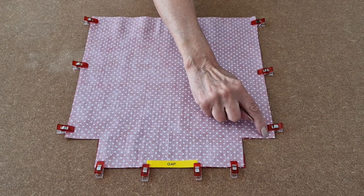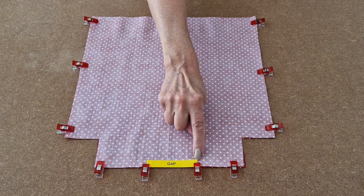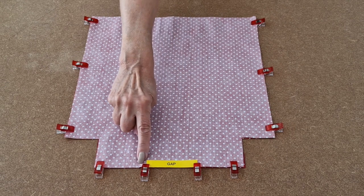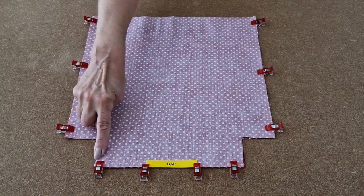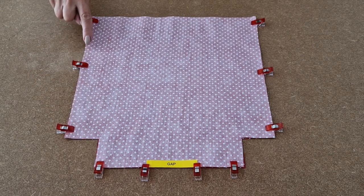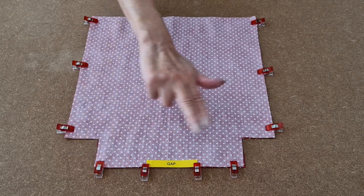Sew all along to the bottom and stop, along to where the gap starts and stop, start again and stop, then start again and sew back up to the top, remembering to leave the box corners clear.